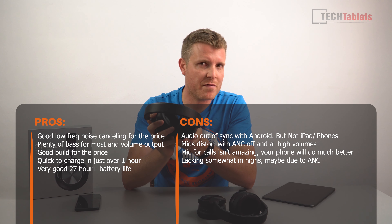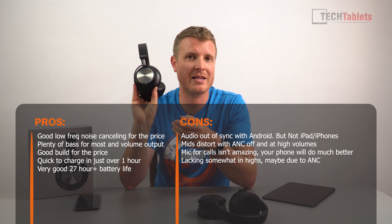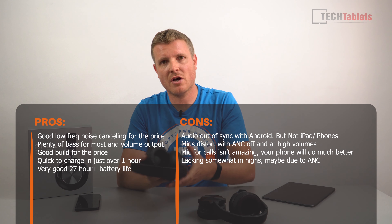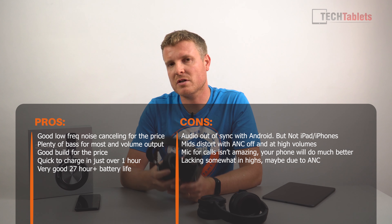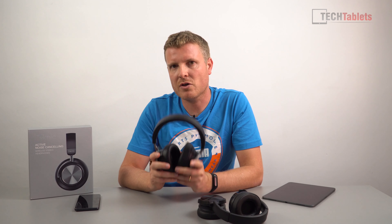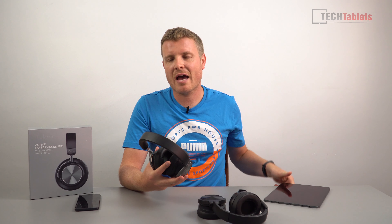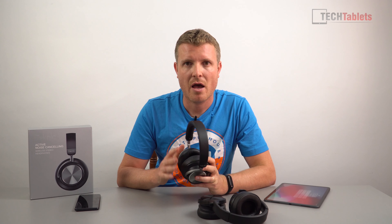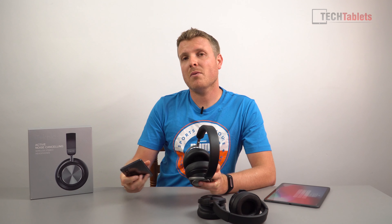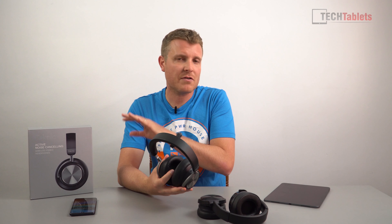If you forget to flip the ANC off — which I've done before — and haven't used them for a week, you'll arrive to a completely dead set of headphones. Charge time is good though: just over an hour, which is very fast compared to others I've reviewed. Audio sync depends on your device: with iPhone or iPad the sync is absolutely perfect for video, Amazon Prime, and YouTube. But with my Huawei P30 Pro on Android, YouTube is completely out of time, which is really annoying. With music, it's fine.